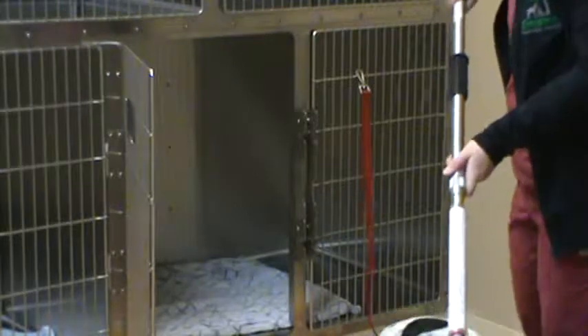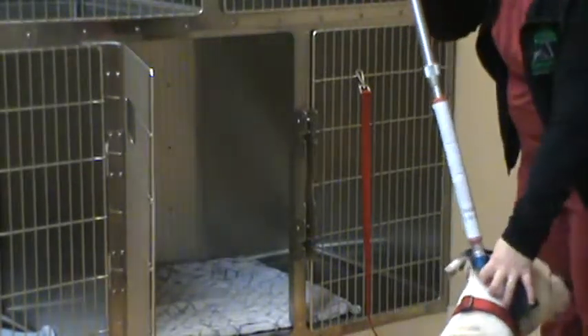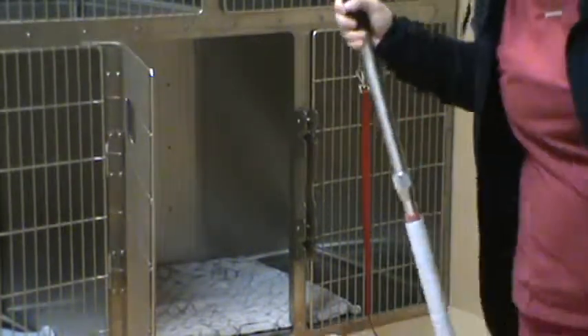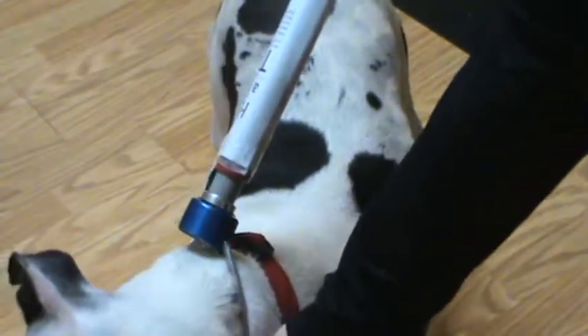It's tight enough that he can't get loose and also not hurting him. Good boy. So you can see that it's not restricting his breathing. I'm going to bring him over here and zoom in. So tight enough that he can't get out of it, but loose enough that he can breathe.